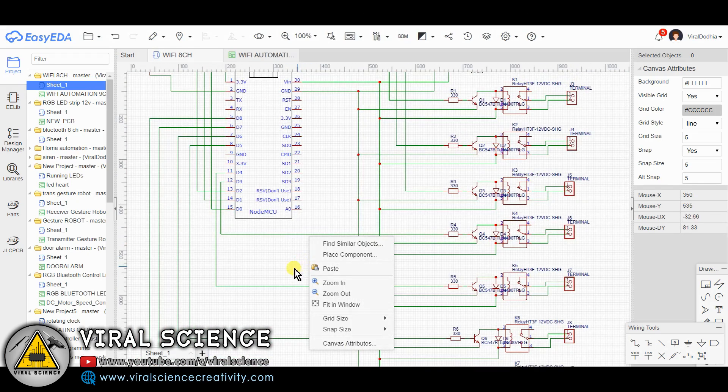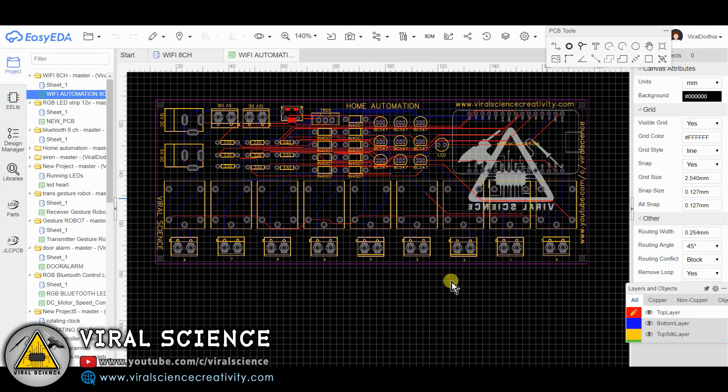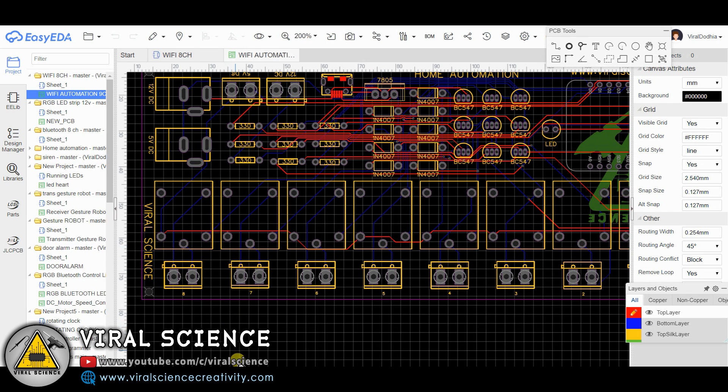After finalizing, I have converted this into a PCB file. Now I have converted this PCB file into a Gerber file.